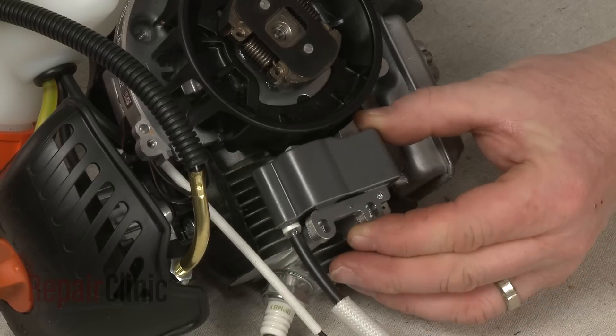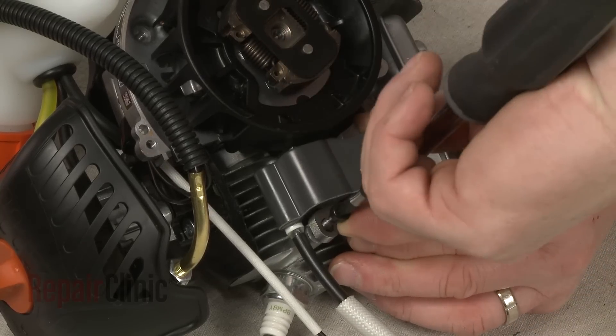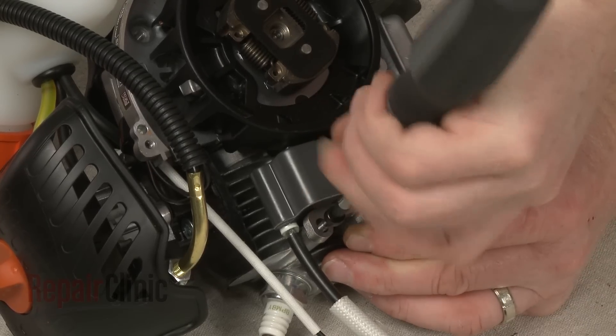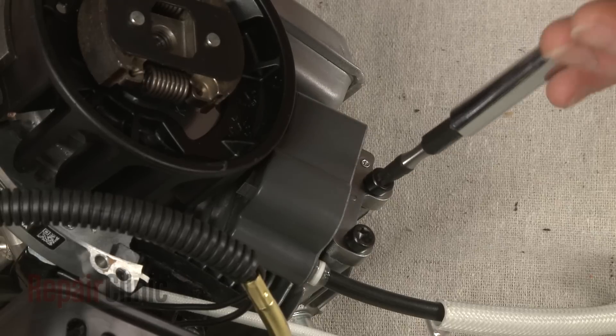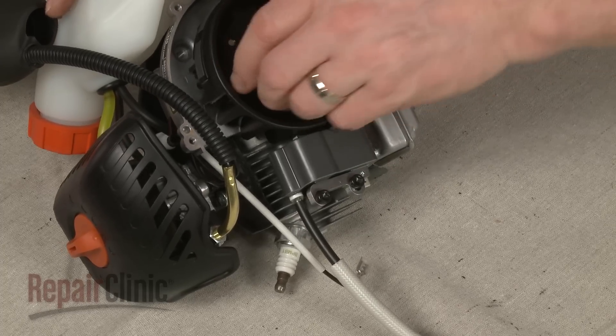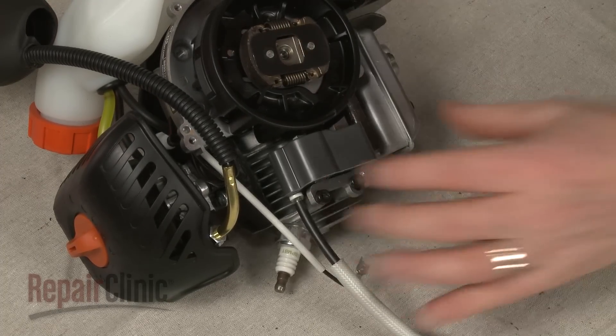Now position the new coil on the flywheel housing and secure the assembly loosely with the screws. Make sure the magnets are rotated out of the way, then pull the coil back and tighten the screws.